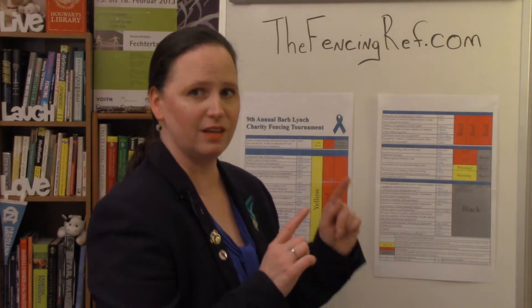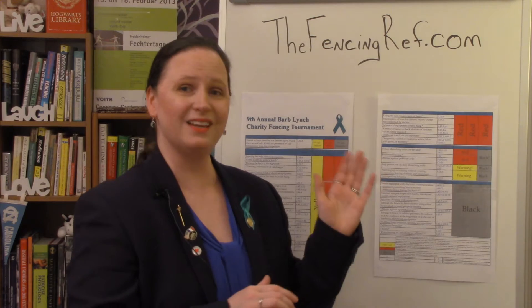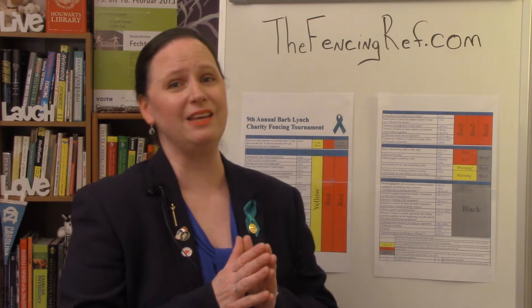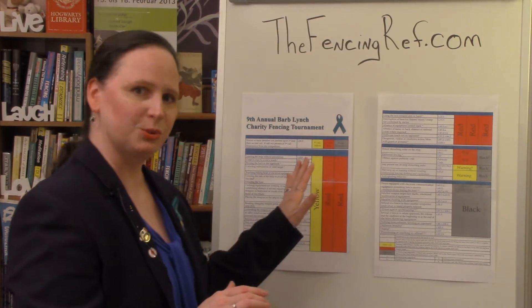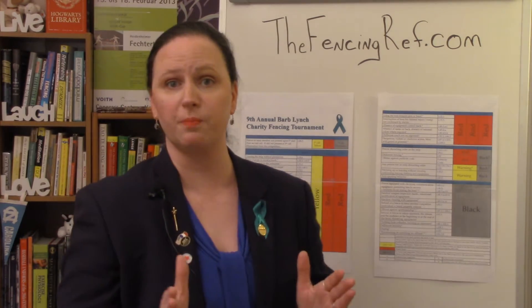I confessed that I have given each and every one of these yellow cards in my refereeing career. Remember, the first group is yellow then red, and those are for minor things — just for the bout.